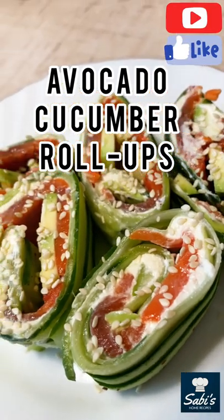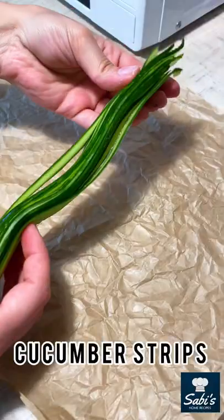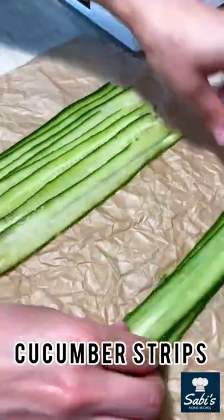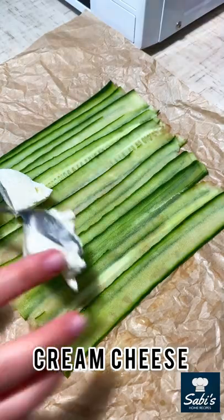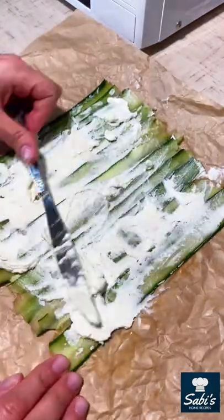Quick and easy to make fresh cucumber roll-ups. You'll need to cut the cucumber into thin strips using a vegetable peeler, remove moisture using a paper towel, then gently spread a thin layer of cream cheese over the cucumber slices.